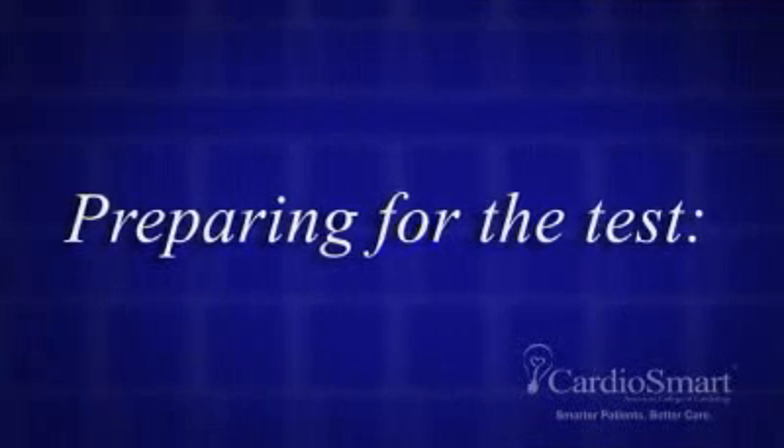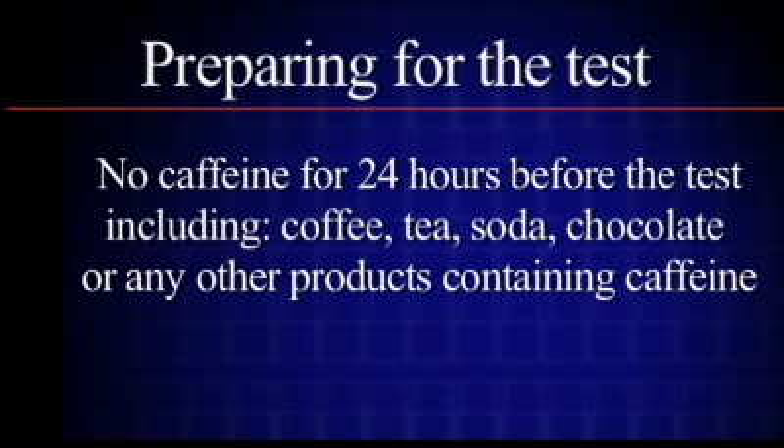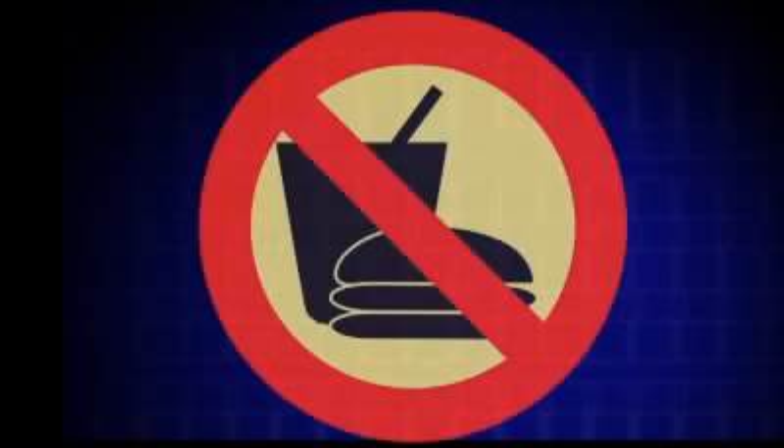Preparing for the test: Do not consume any caffeinated beverages including coffee, tea, soda, chocolate, or any product containing caffeine for 24 hours before the test. Do not eat, drink, or smoke for three hours before the test.